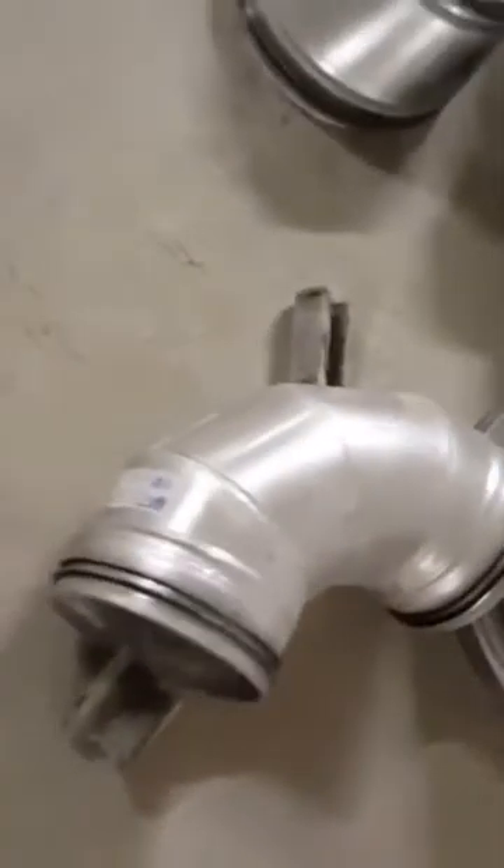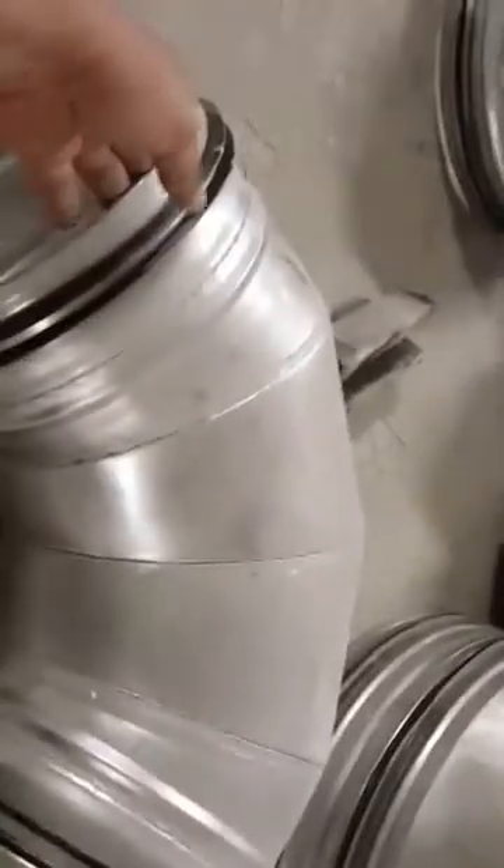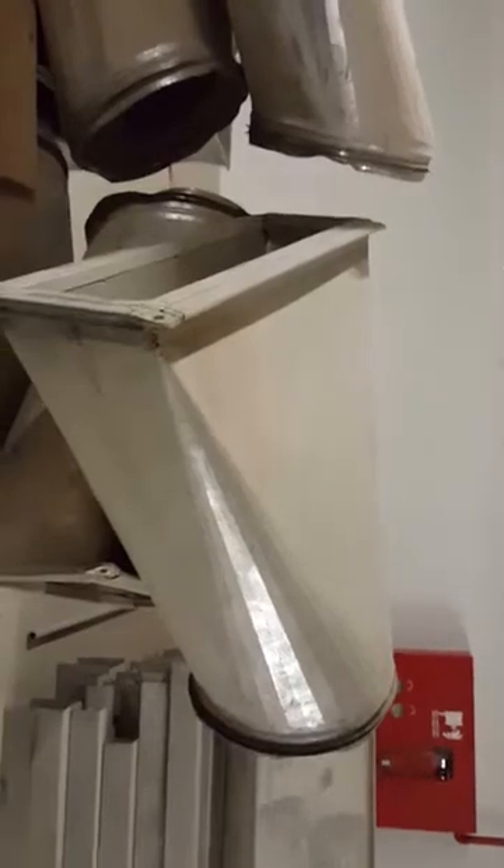You have to connect the bigger side to the smaller side. This is the elbow. If you are turning the ducts in a direction, you have to put the elbow here. This is also a duct component.